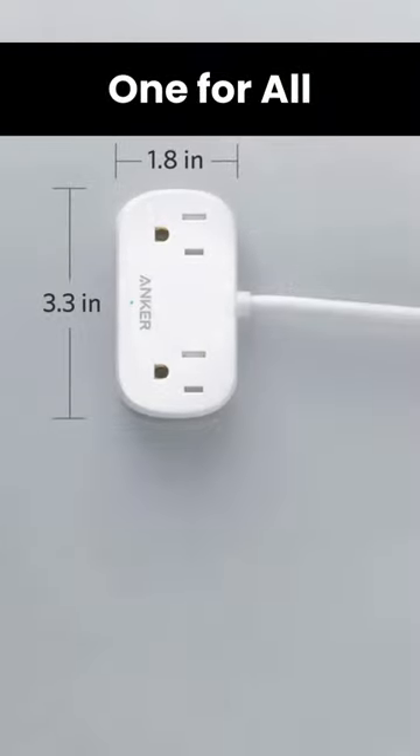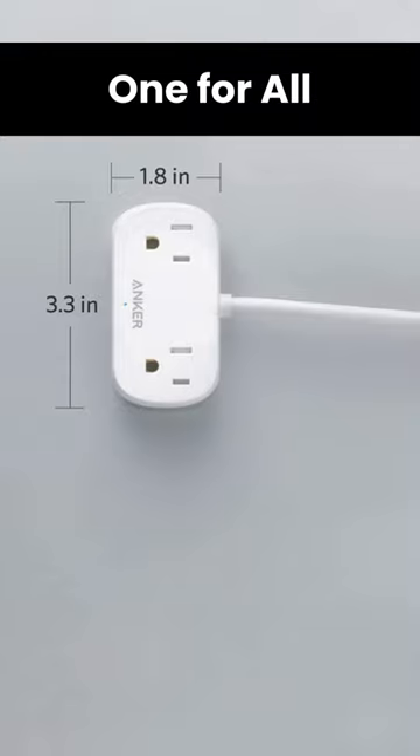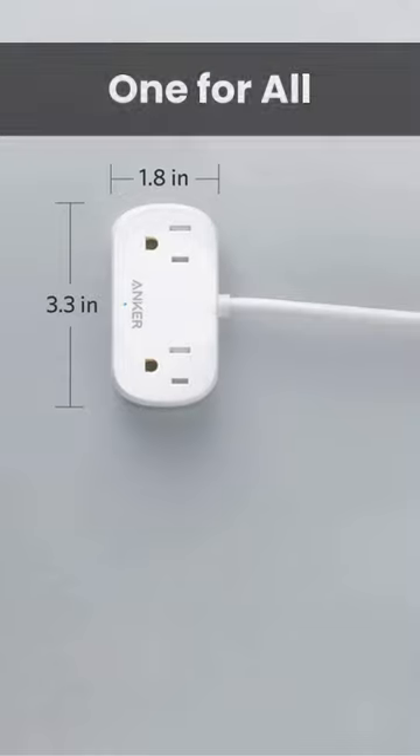One for all. Equipped with two AC outlets and two Power IQ-enabled USB charging ports to provide power for up to four devices simultaneously.